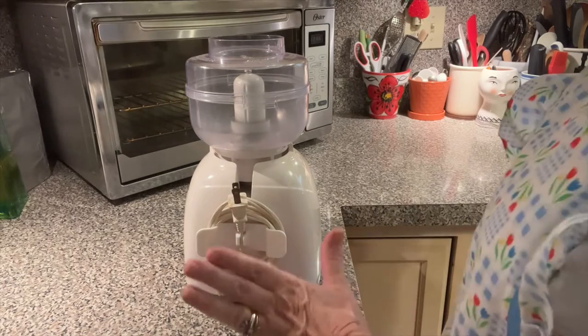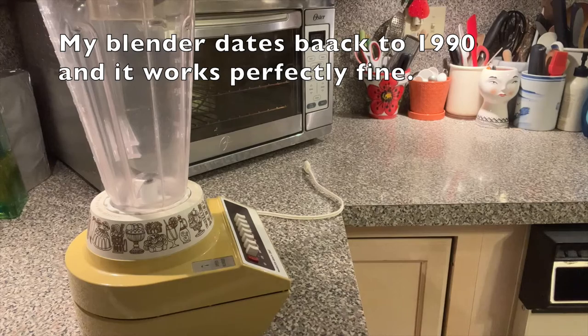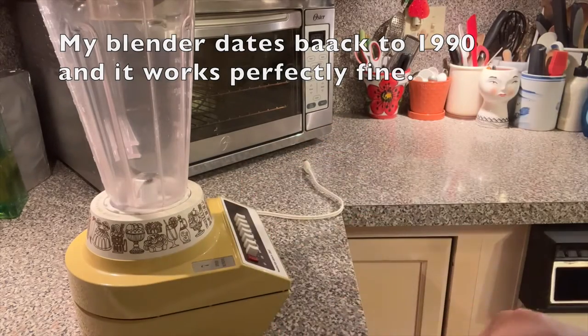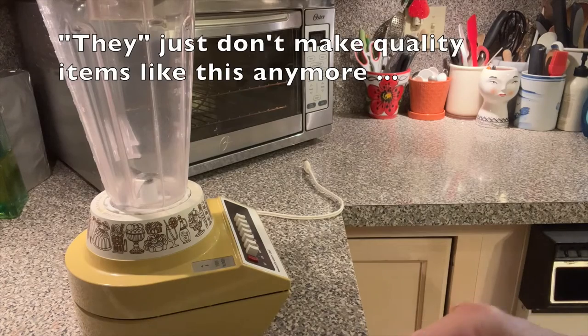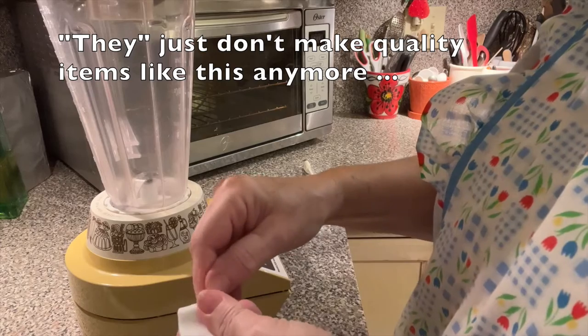This makes me so happy. Mine came with four of these — two black and two white — and they're so simple. They just have sticky tape on the back.